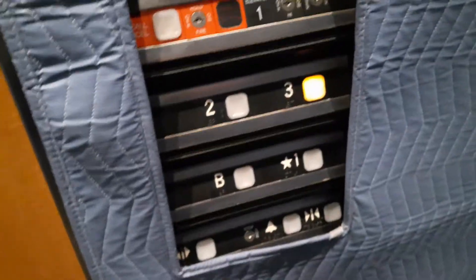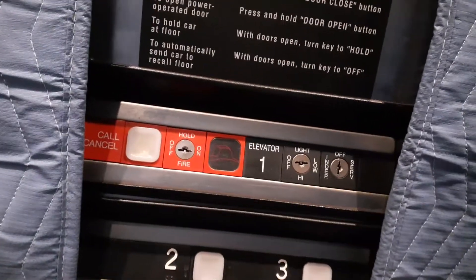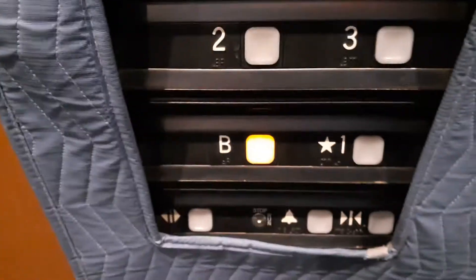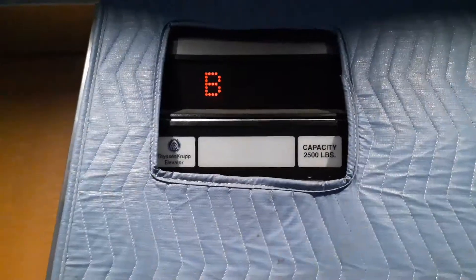Here we are up on three. Stairs go up a bit more, then down to the basement again. You can see the key switches for the light, fan, and pendant service mode — back on our operation. Here we are on B.